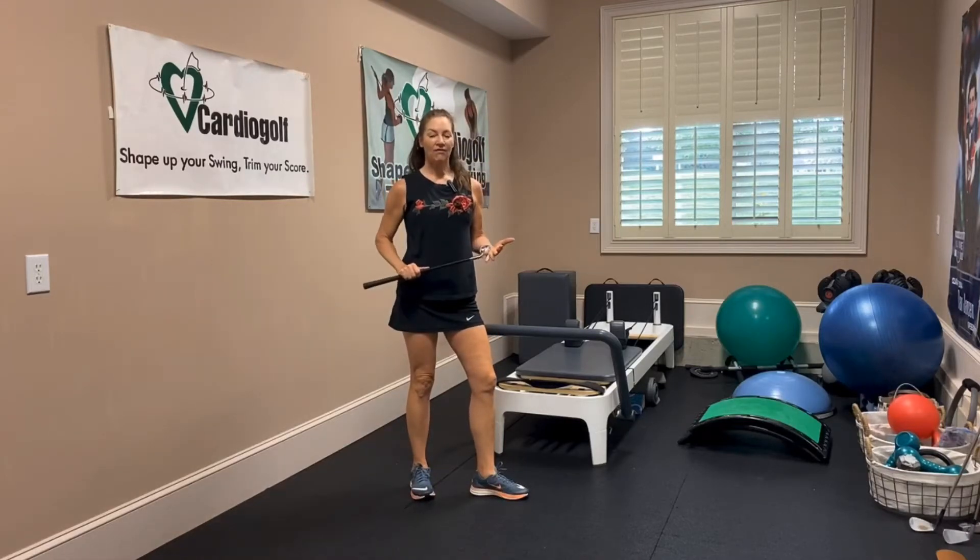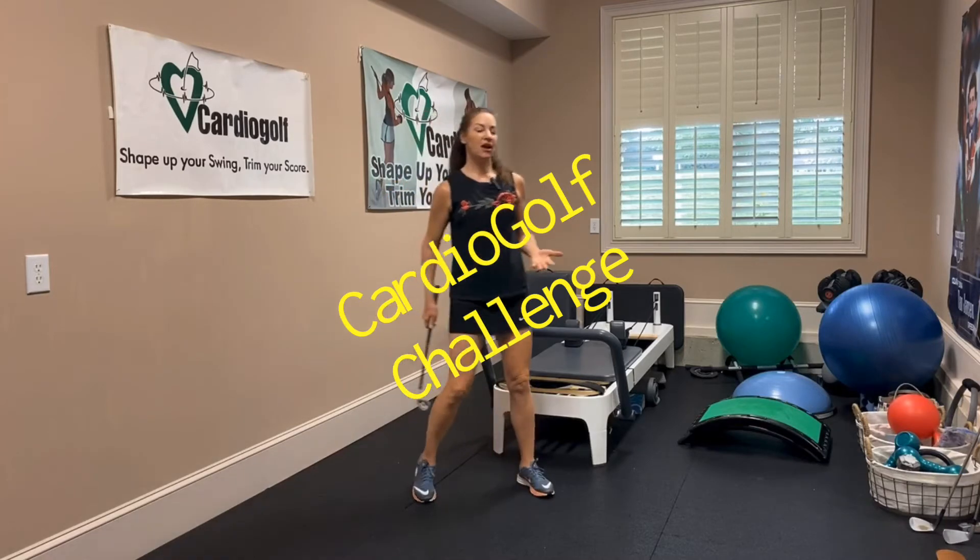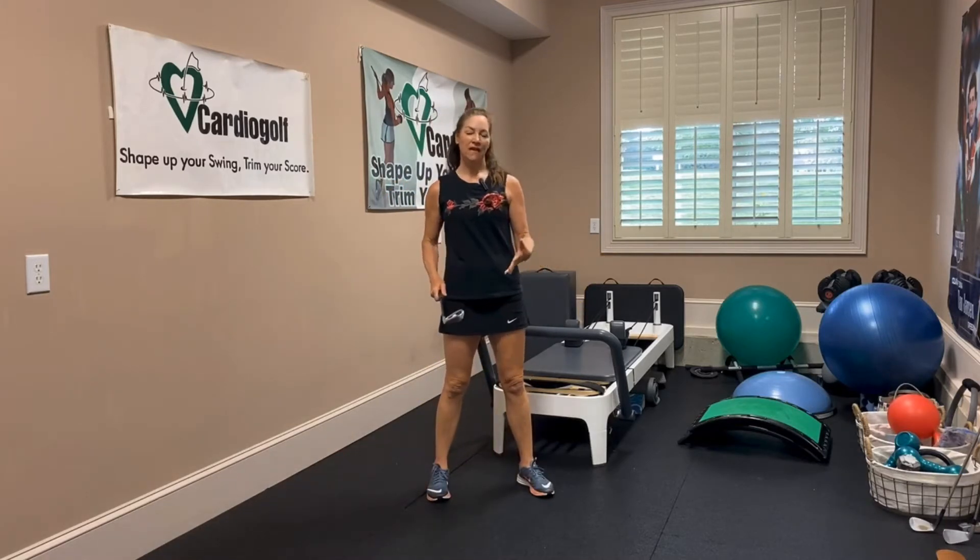Hi, this is Karen from Cardio Golf and this is your Cardio Golf Challenge exercise for the day. So let's talk a little bit about the grip before I show you the exercise.